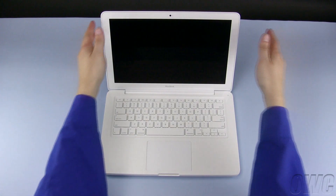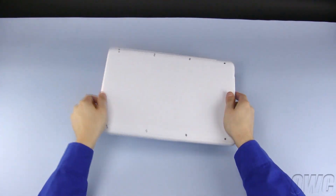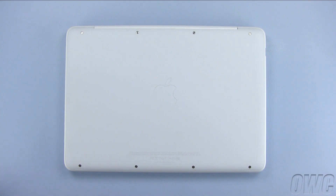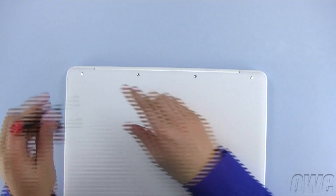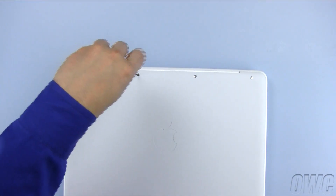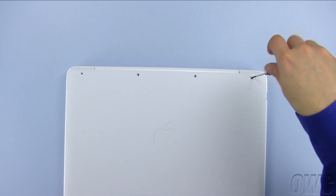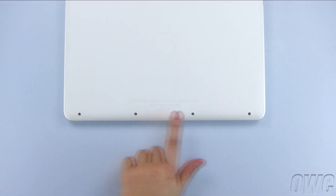After shutting down your MacBook, close the lid and flip it over. There are a total of 8 screws that will need to be removed. We are going to start with the top 4, then we will remove the bottom 4.